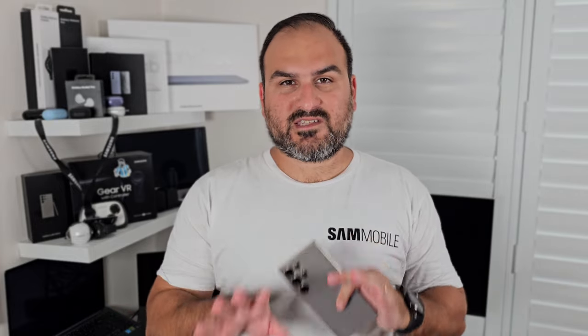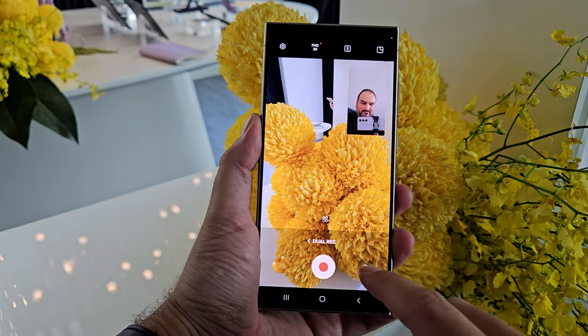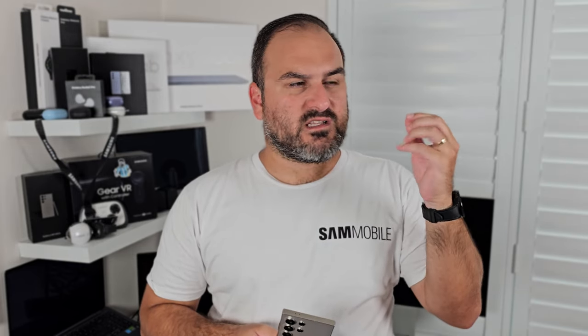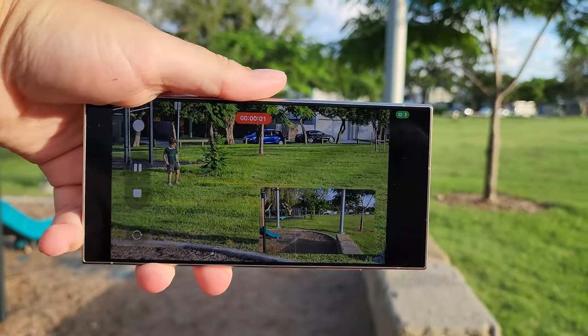Enter dual recording on the Galaxy S24 Series. The dual recording feature sits deep in the More tab — it is right down the bottom. It's almost as if Samsung don't want you to know about it, which is strange because it's brand new. I've moved it out of the More tab myself, and you can do that as well if you wish. When you click on dual recording, you get greeted with an interface that you definitely need to understand before you start tapping around.